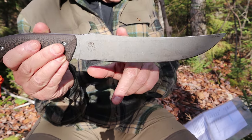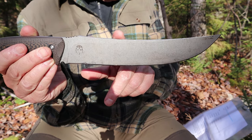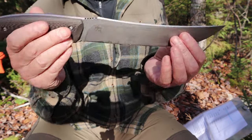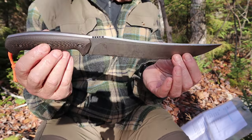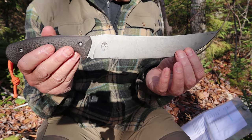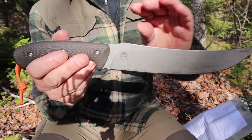Made from Japanese SK-85 with a double temper resulting in a Rockwell hardness of between 56 and 58. The weight of the knife alone is 15.2 ounces, 431 grams. And with the sheath, it bumps up to 18.7 ounces or 530 grams.